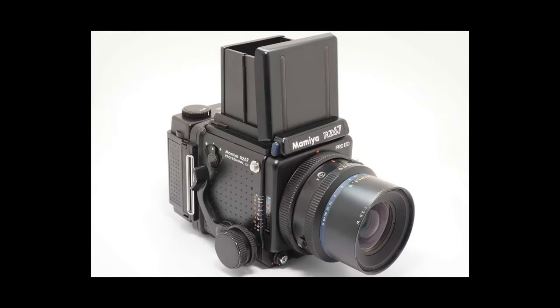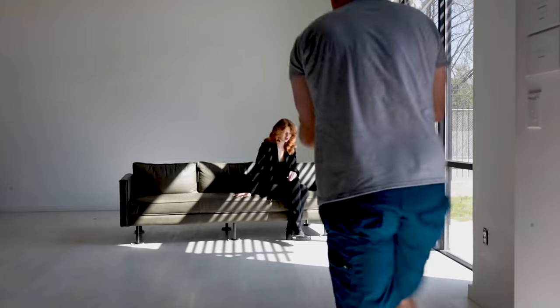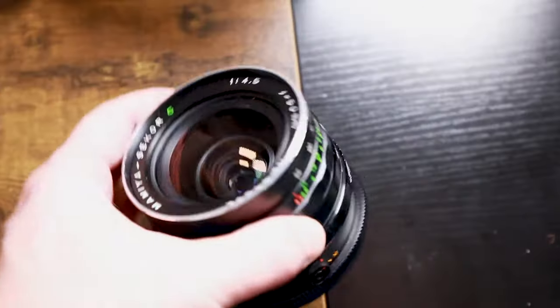It eventually was replaced by the RZ67, which is a slightly lighter and more advanced version. The RB67 from Mamiya is a single-lens reflex camera. It deploys a modular system which consists of four main parts: your body, which is a box that attaches all your other parts; your film back; your lens; and your viewfinder.